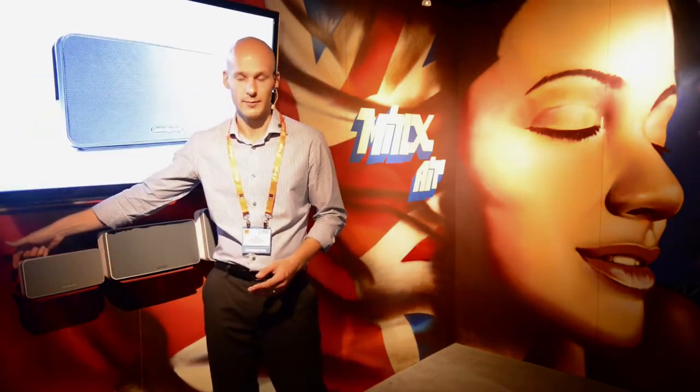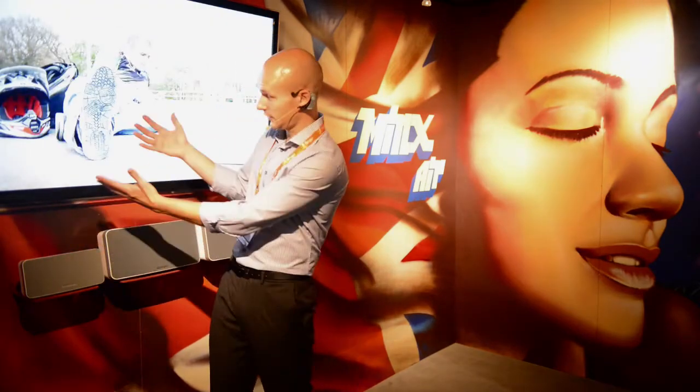The sound that you get out of this unit is absolutely fantastic — frankly it has to be heard to be believed. It will pair with any Bluetooth device out there, and we also have a 3.5mm analog input on the back for non-Bluetooth devices — maybe an old iPod Classic, or the audio from your TV, which is one of the ways we've got this hooked up running at CEDIA.